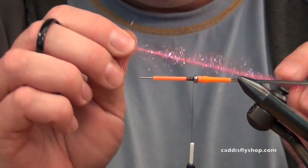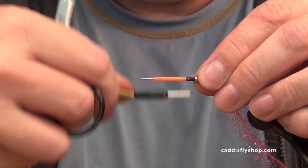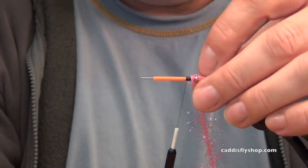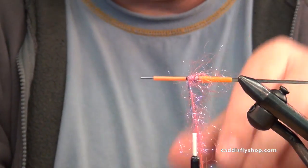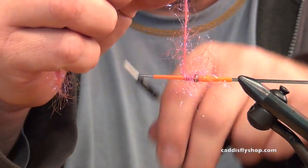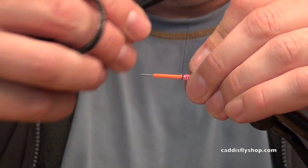The first thing I'm going to go with is UV Polar Chenille — this is hot pink. Tie that in, pull the extras back and wrap over them so we've got a good secure tie-in point. Then we just sweep and wrap — one, two full turns, three full turns. For the micro leech you may have saw earlier we stopped at three. Three and a half, four full turns, five full turns. Five and a half looks pretty good to me.